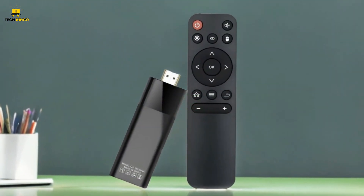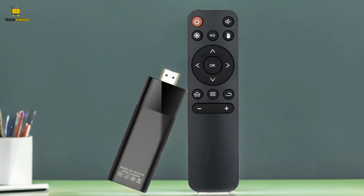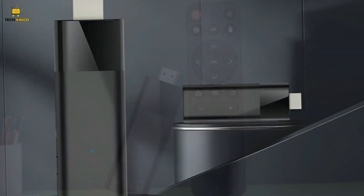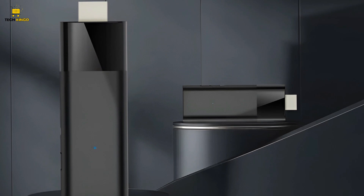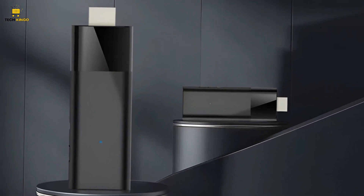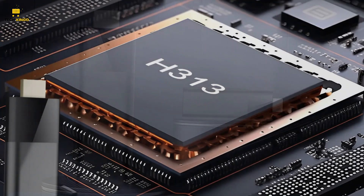This capability enhances your entertainment experience, whether you're gaming with friends or enjoying movies, all on a larger and more immersive display, perfect for those who value versatility and convenience in their home entertainment setup.